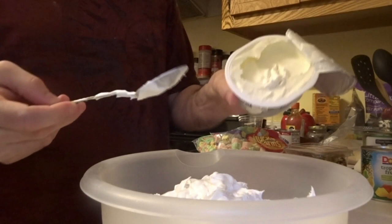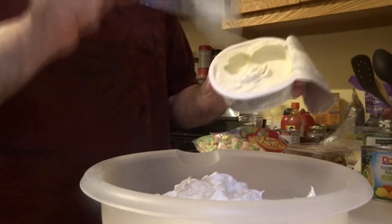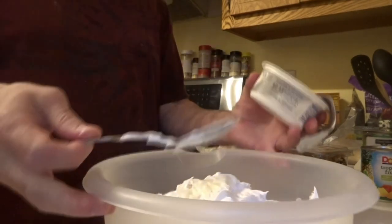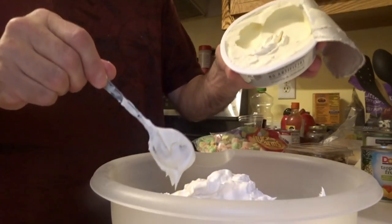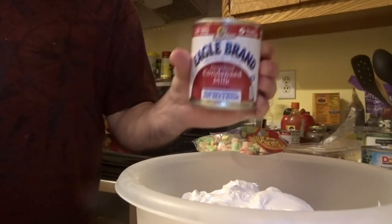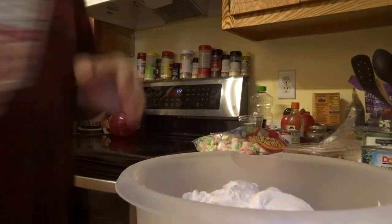If the Philadelphia cream cheese is really hard, make sure to do it first and mix it before you put in the Cool Whip, because when the cream cheese is hard it's difficult to break up.